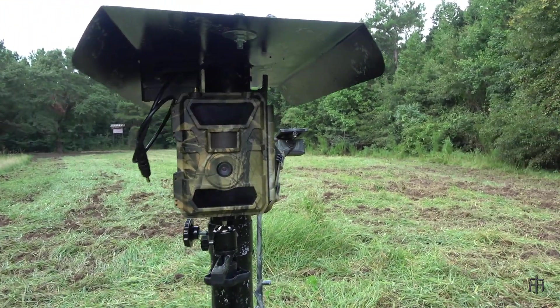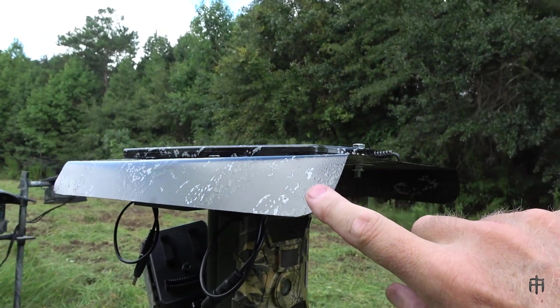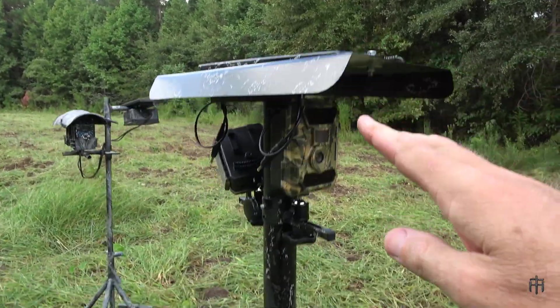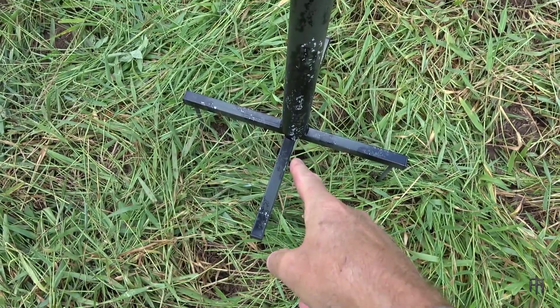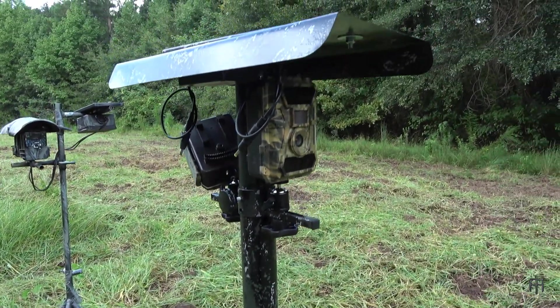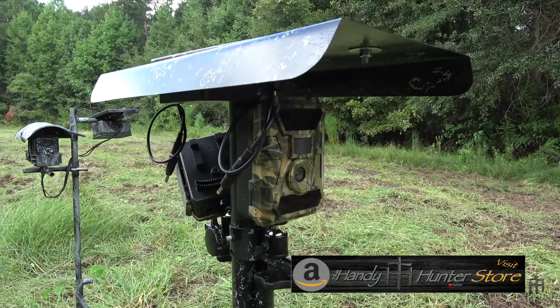This hood is made out of 12-by-18-inch, 26-gauge sheet metal that I got from Home Depot. Everything you see on this stand is two-inch EMT pipe, one-inch square tubing, and the spikes are 10-inch spikes on the base. You can find all of this in one trip to Home Depot, except for the electronics — cameras, solar panel, battery box — those you can get off Amazon.